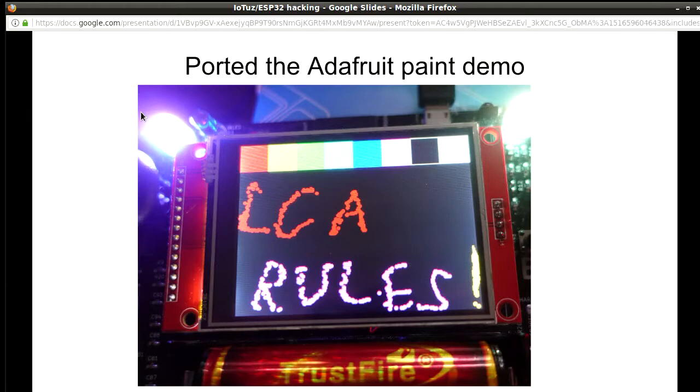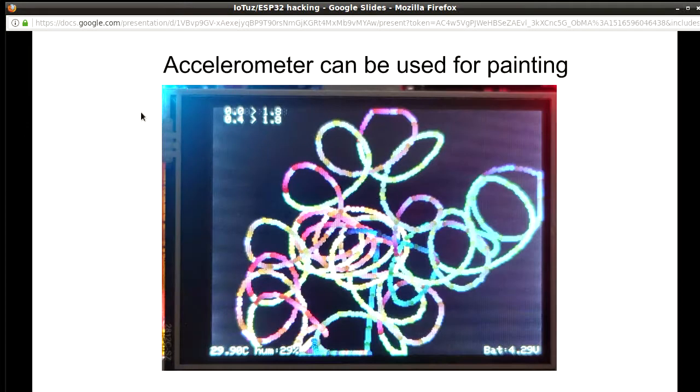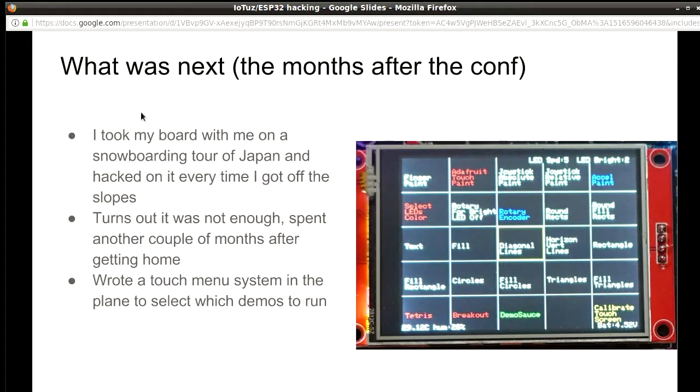By the end of LCA, by not listening to enough talks and spending too much time on it, I was able to make the touchscreen working and the display — it wasn't fast, you had to write very slowly to get things aligned, but it was a proof of concept. Then I was able to port Adafruit code using their library, making use of the accelerometer so you could shake the board and it would make those circles. Then being in a plane to a ski resort, I had time to write a low-level graphics library and a menu system where you could select which demo to run.